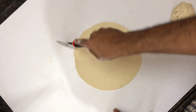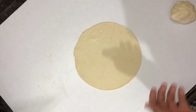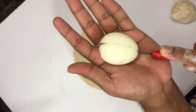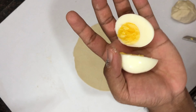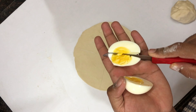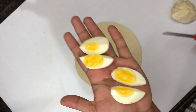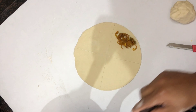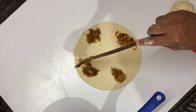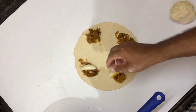We have to finish the filling with 4 eggs. If you have 4 eggs, cut into 4 pieces — wait, 3 pieces. Add a small amount of masala, then add 2 tablespoons of masala. Add 1 to 2 tablespoons of masala to the filling. It's a simple way to prepare the filling from the beginning.